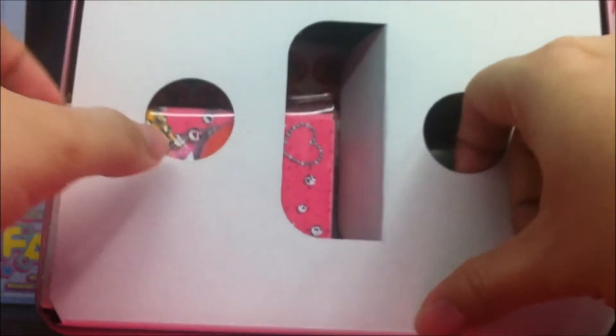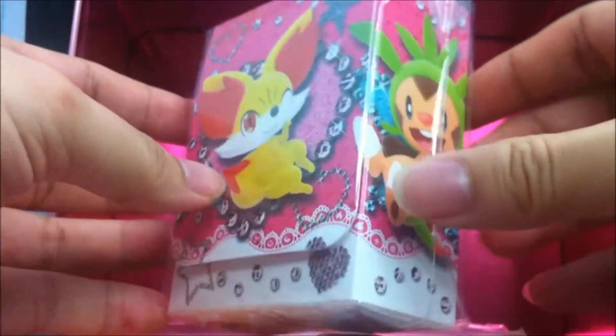Moving on to the inner contents. Pull this out, pour the contents out, and here we go — the deck box. Very, very cute.